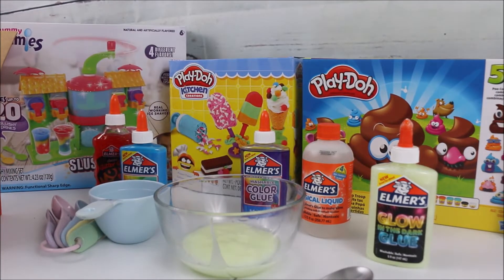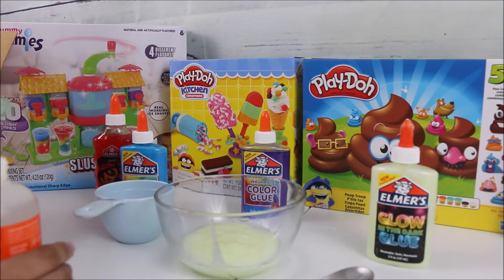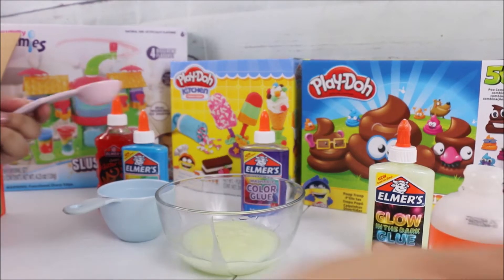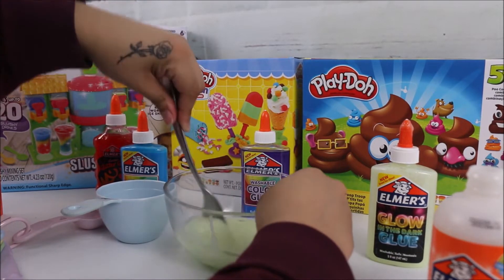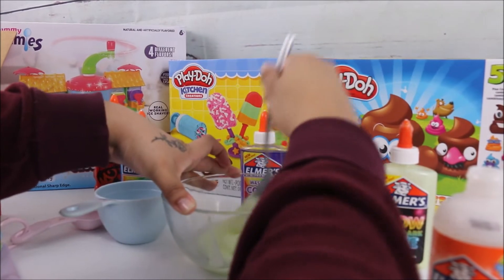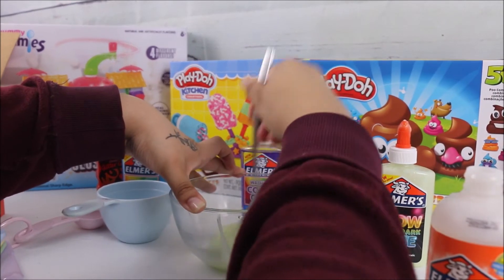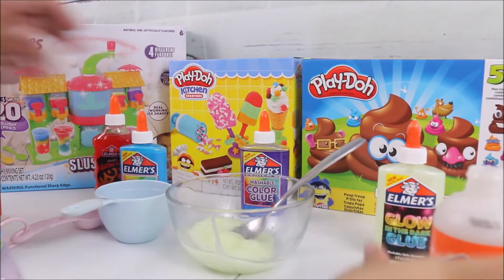After pouring in the entire glow-in-the-dark glue, add two tablespoons of Elmer's magical liquid and mix. Then add two more tablespoons of the same magical liquid. So we're adding two tablespoons at a time, mixing, then adding two more — that's pretty simple. We're going to mix and mix away, add the second two tablespoons, and mix it all in.